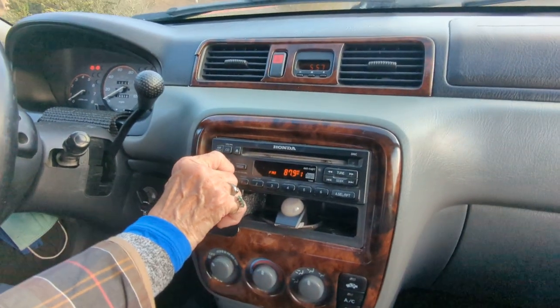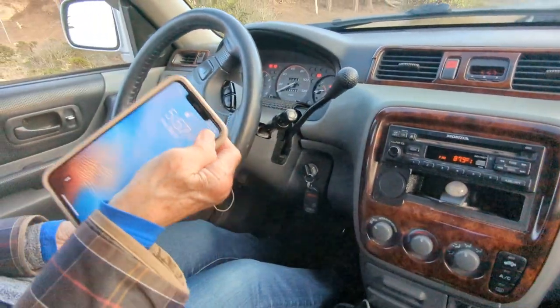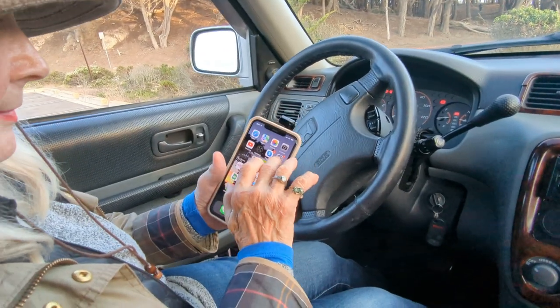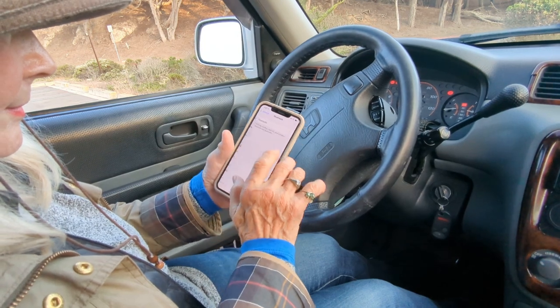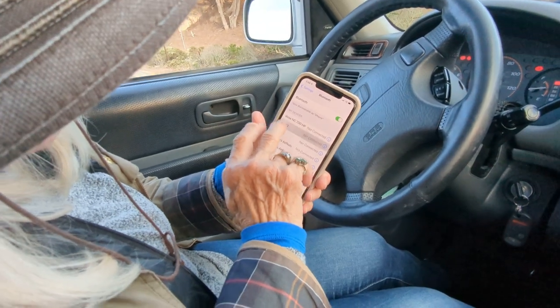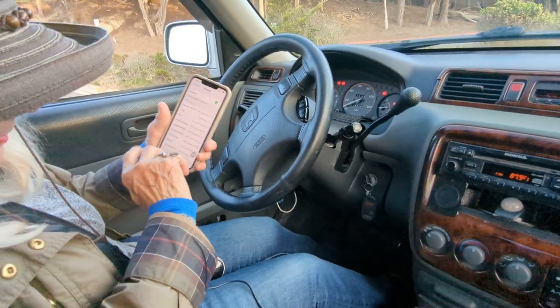That's all you have to do to add Bluetooth capability to this older car factory radio. Now all you have to do is pair it to your iPhone. Go to your iPhone, go to Settings, then Bluetooth, turn on Bluetooth, and look for HY62. Got it — Bluetooth connection success!